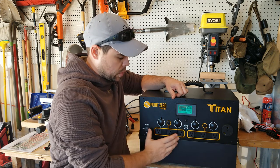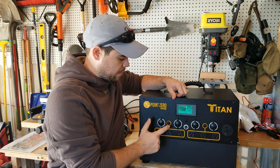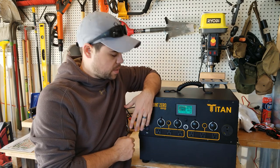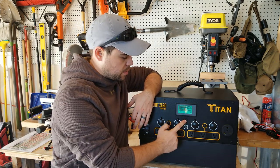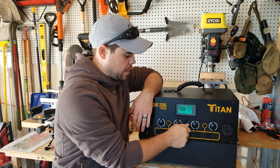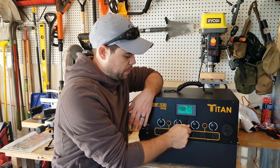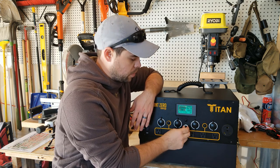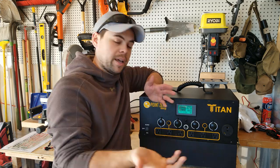It does have these reset breakers. So if I were to overuse this, all I have to do is push the button to reset it — I don't have to get inside internally. This reset button is for the DC plugs, and if I somehow over-amp that, there's a fuse here I can easily pull out, put the common fuse back in, and I'm good to go again.